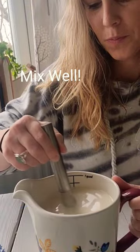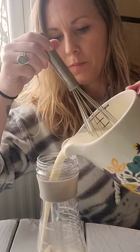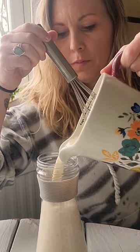Mix all ingredients really well. You're going to want to place it in a container and store it in the fridge. It'll keep about a week.